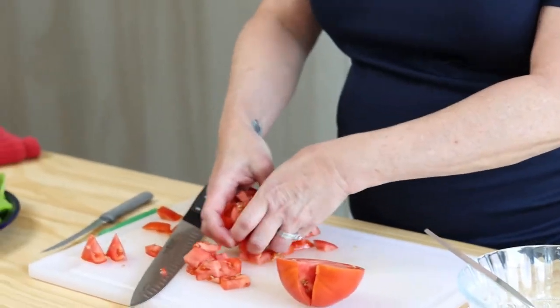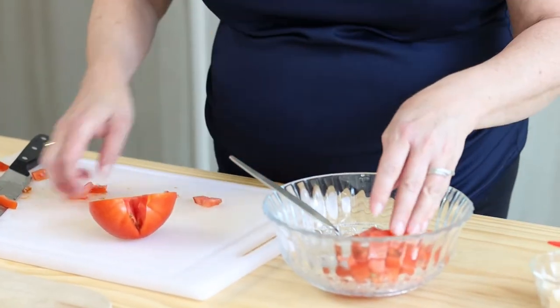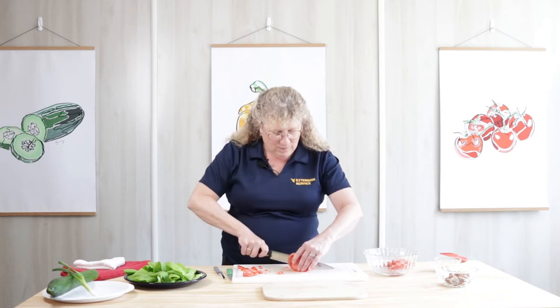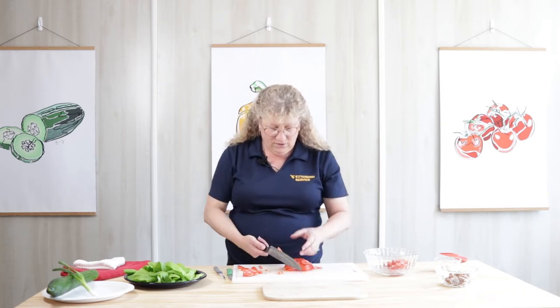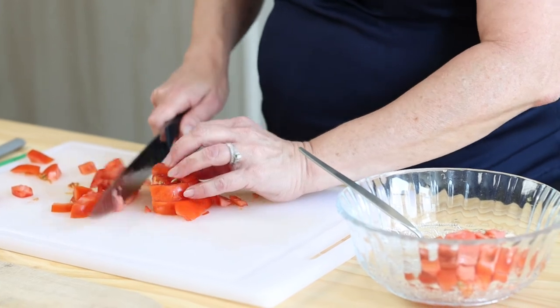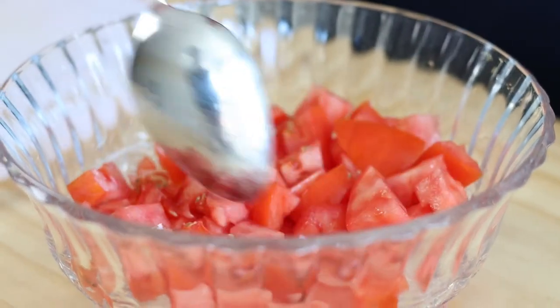I'm just going to scoop that up. It takes about a cup, about one tomato, if you will. When the tomatoes are nice and ripe from the farmer's market, they're nice and juicy. You'll have lots of juice that comes with this salad.